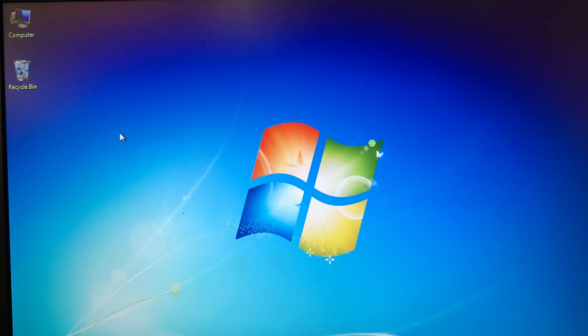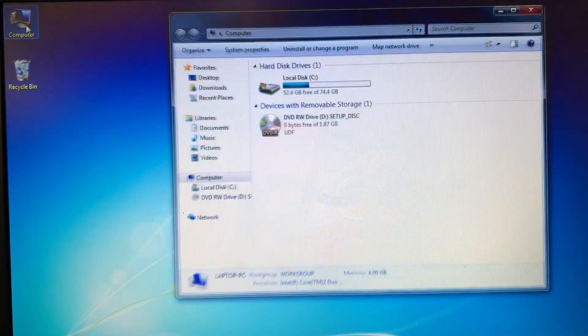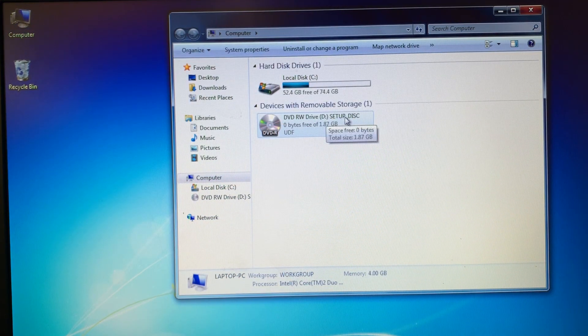This is a video for Porter Electronics showing how to install a Fujitsu Fi6130 scanner. I've gone ahead and placed the CD in the computer. You're going to click on My Computer and find the setup disk and double click on that.